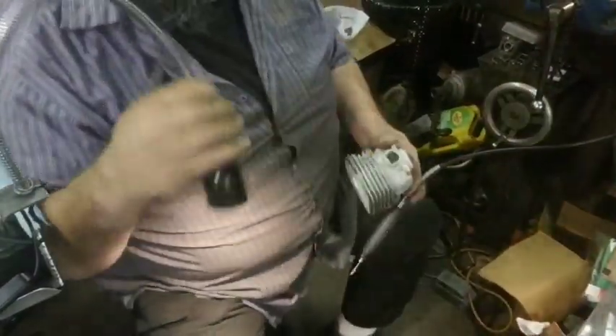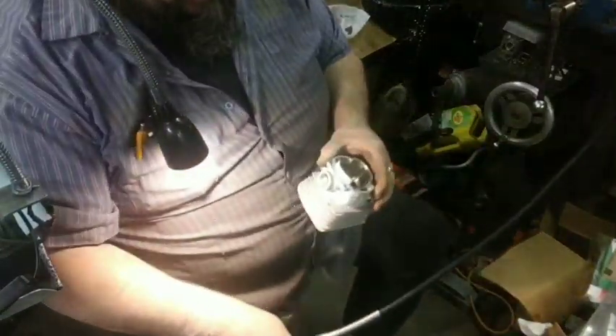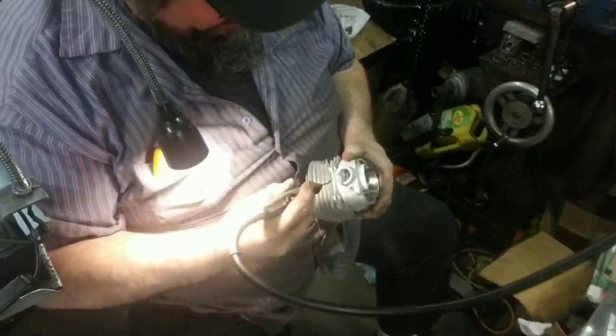Hello everybody! We're doing a little port work. Trying to bring y'all down here where y'all can at least look. I got some light going today. We're just cleaning up the intake port on this thing.